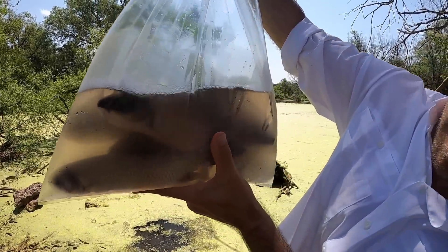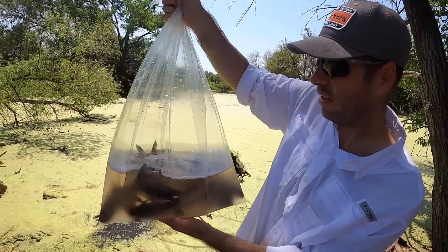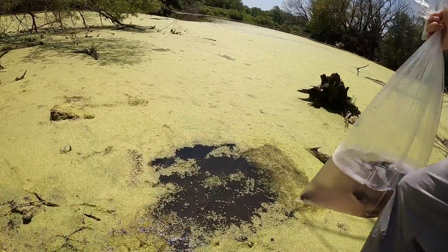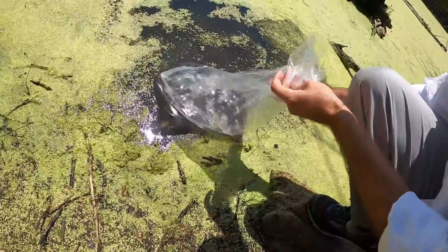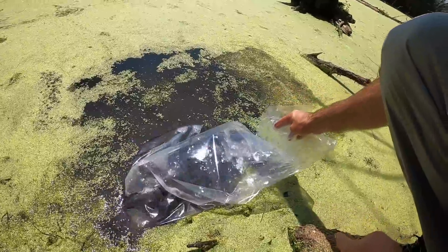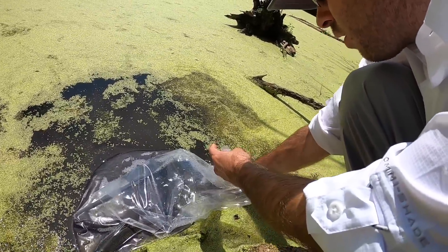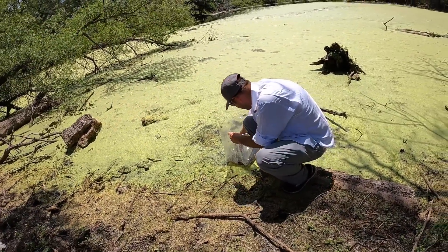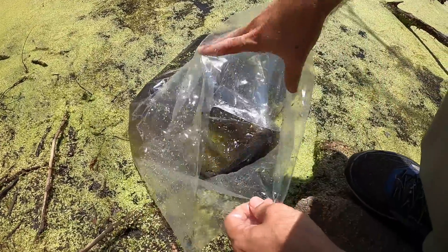All right, can you see them? It's a little blurry but there they are. I'm going to put them in that little hole that we made. They said to soak them for about a minute or something. You'll also want to get some of the water in there — just to get them acclimated. That water is freezing. All right, I'm going to let them go. There they are right there.